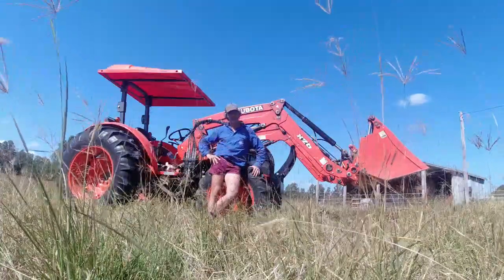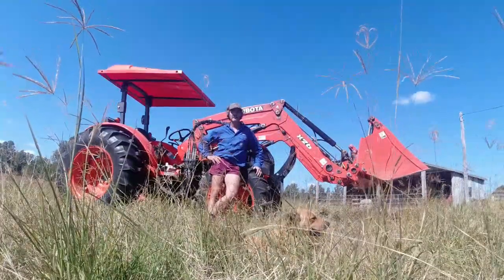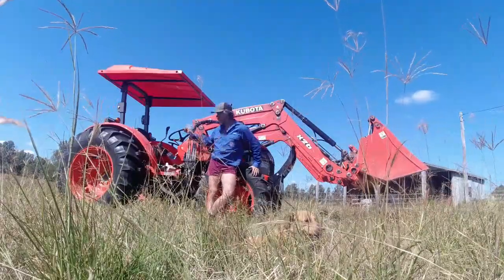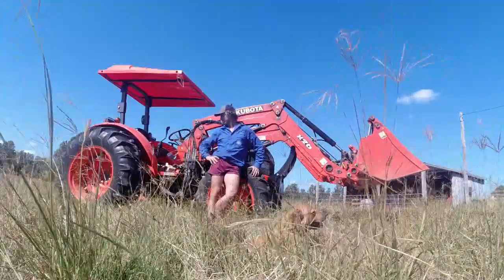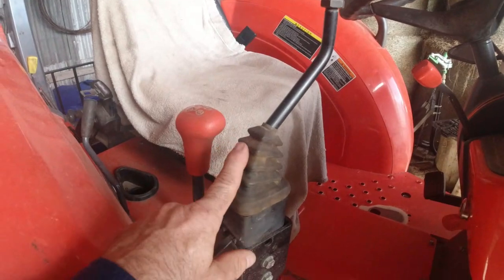Good day guys, Jason here from the farm. This is a 72-inch four-in-one bucket from Kubota - the x26 model. I'm assuming all the joysticks are going to be the same, so we'll jump in and I'll show you what the issue is.